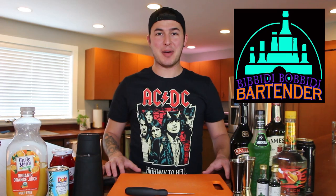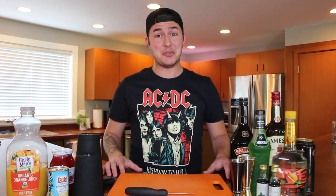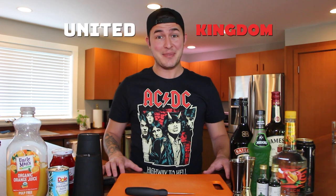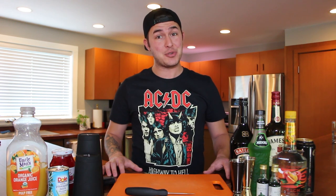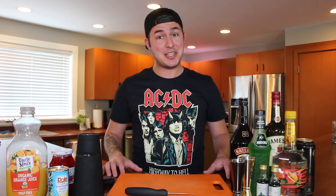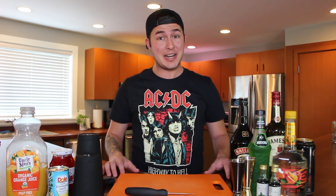Hey everybody, welcome back to Bibbidi Bobbidi Bartender. This segment on the Can-Mac Adventures features how to make your own Disney cocktails from home. As you know from the previous episodes, we've been making cocktails from around the world showcase at Epcot, and this week I'm taking you to the United Kingdom — the birthplace of some of the greatest rock and roll bands history has ever known, and home to some of the most iconic beverages. I'm going to teach you how to make two of the most iconic beverages available at the Rose and Crown Pub in the United Kingdom Pavilion.